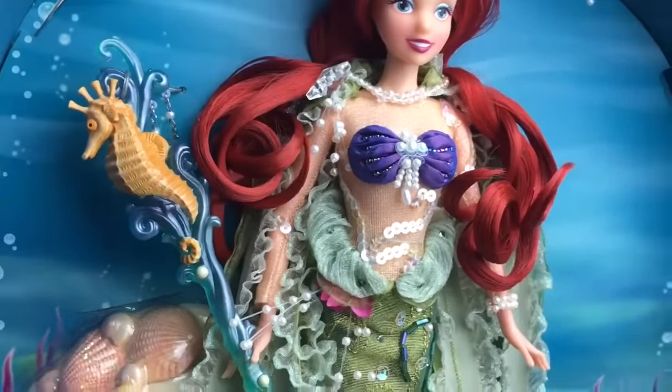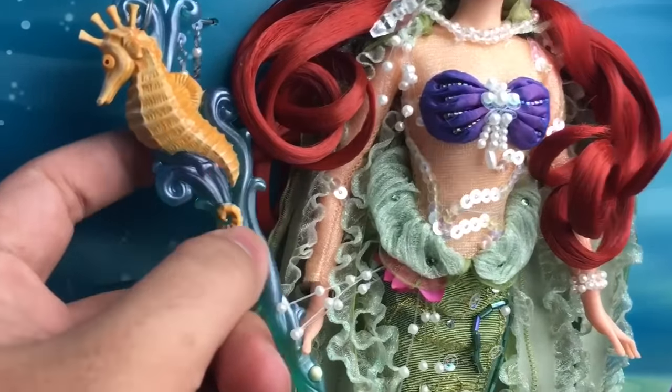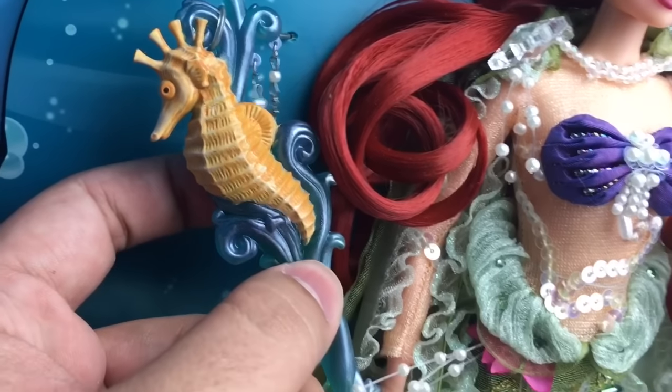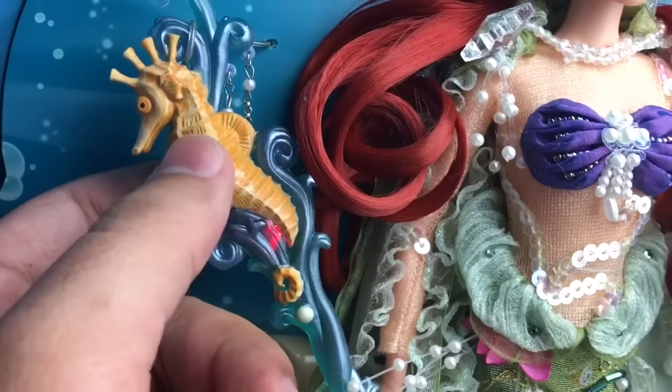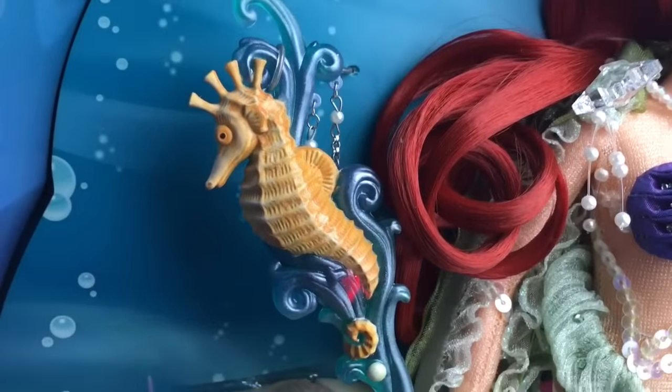Let me show you guys so you can see that the scepter lights up. It's a really old doll and I'm surprised that it lights up at all, but it does. The seahorse looks really cool.